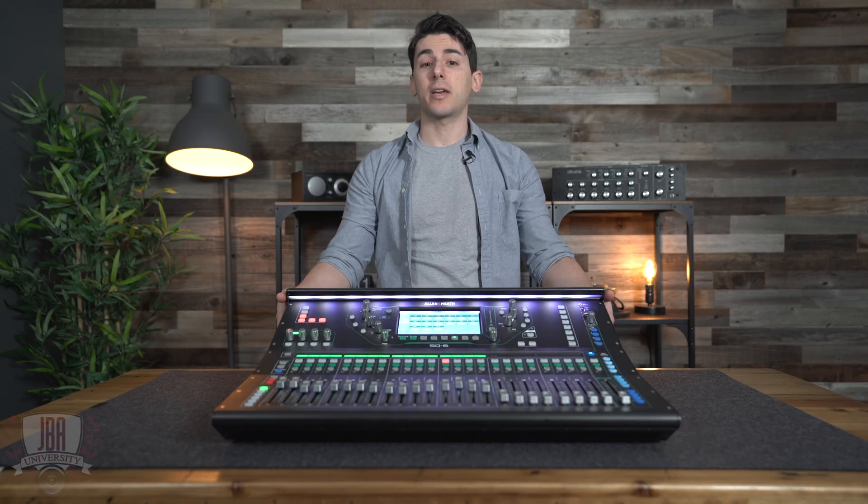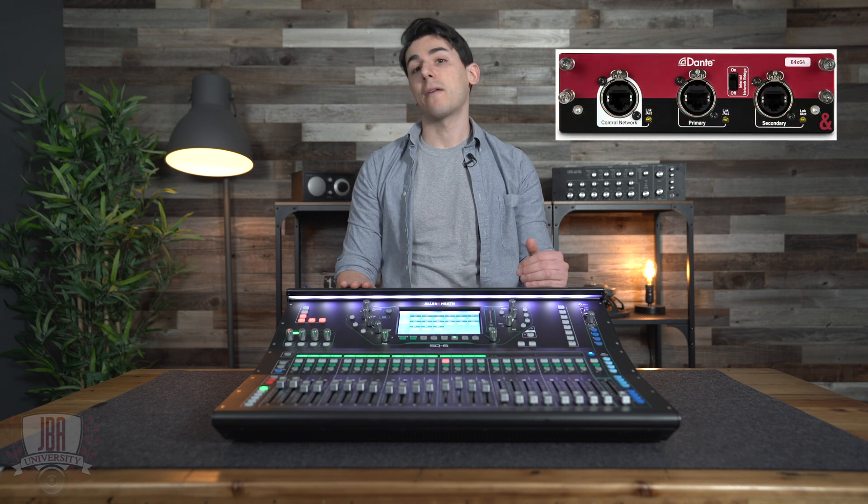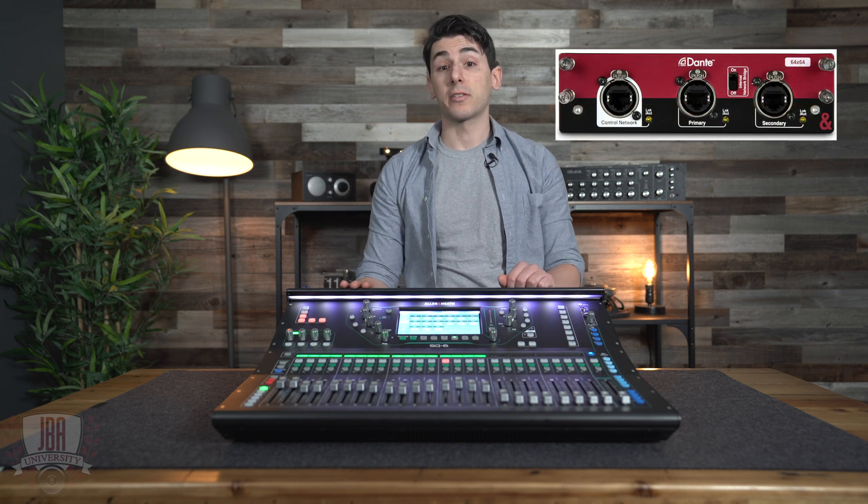Today I've got with me an SQ6, but it's the same process for all three consoles: SQ5, SQ6, and SQ7. I'm going to be connected to my computer over USB, but we can also do this with Dante if we have the additional card installed in our SQ.